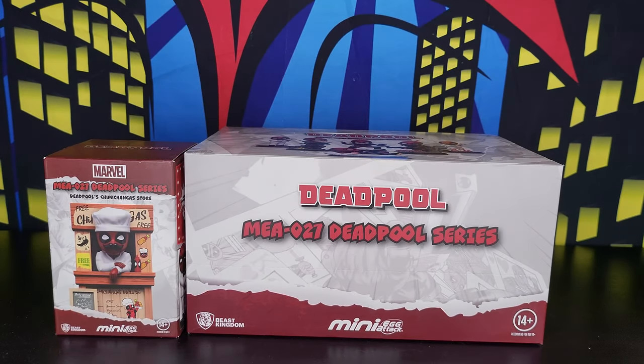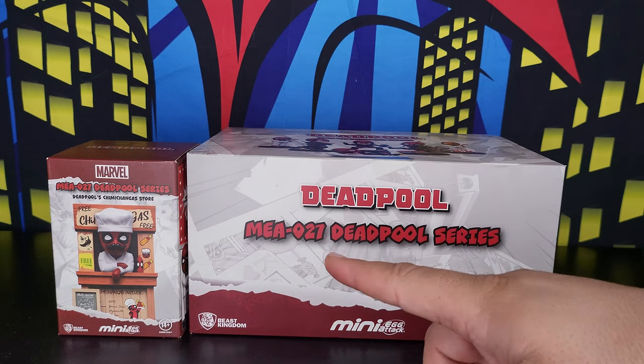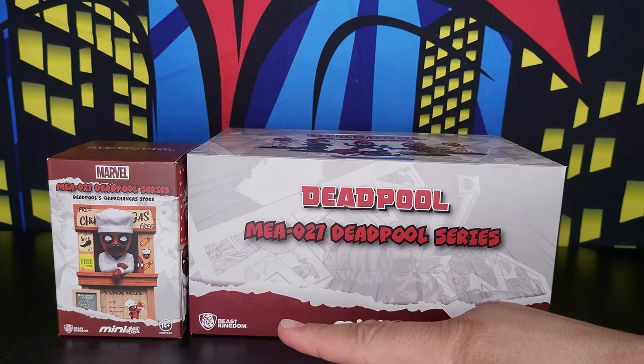Hello and welcome everyone to another video on my channel. Today I'm doing something different — I'm unboxing and reviewing a series of mini Deadpool figures. They are not action figures, they are mini egg attack collectibles. They are small and tiny. This is MEA-027, the mini egg attack from Beast Kingdom.